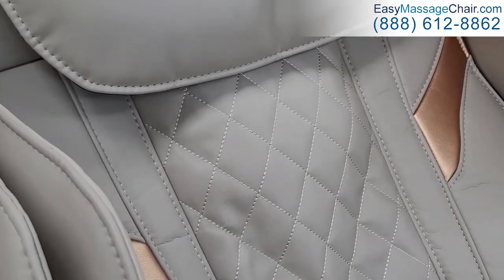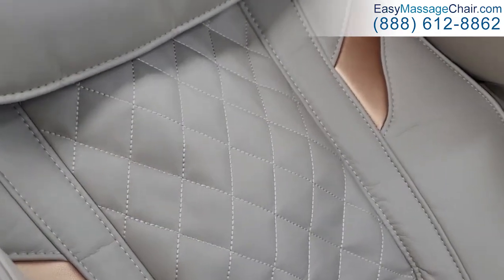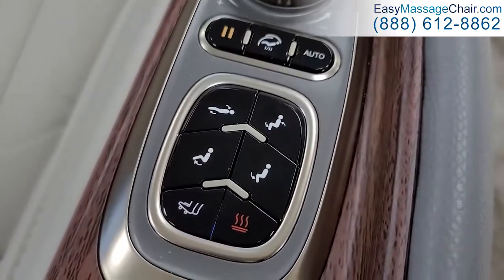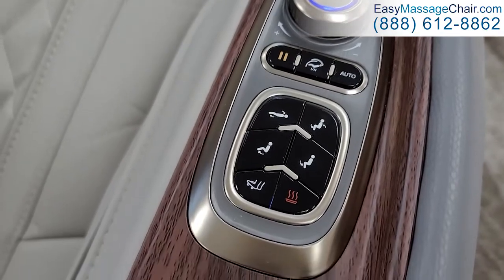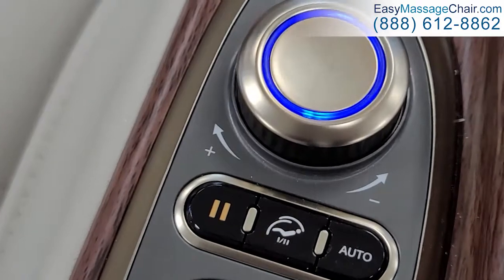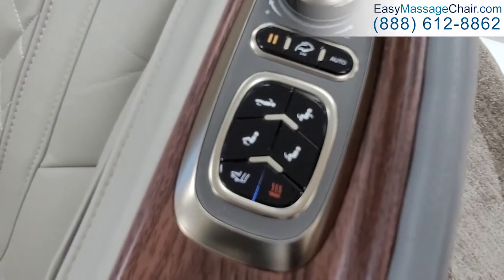The back massage is doing its thing. These are the most commonly used shortcut buttons, and you can adjust the intensity with the plus and minus signs, so there are a lot of adjustments you can make right from here.